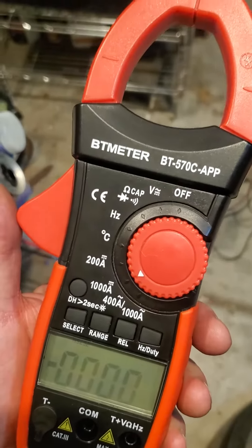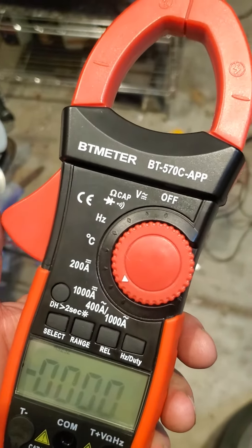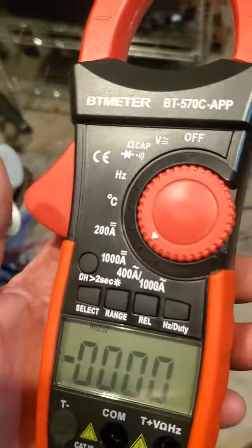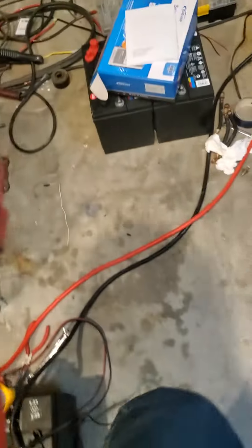I wanted to try and make a quicker video of this BT meter, the BT 570C AAP. You can hook this up to your phone. What I'm doing right now is I've got this inverter and it's powering this air conditioner, and I want to see remotely what it's drawing.